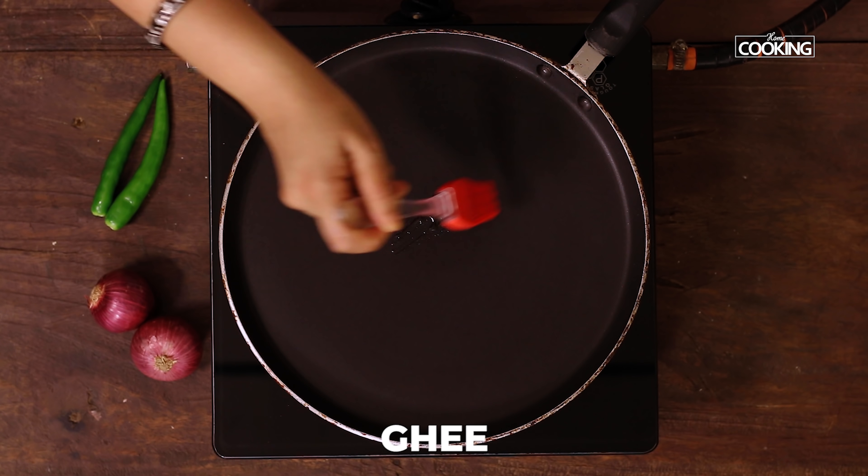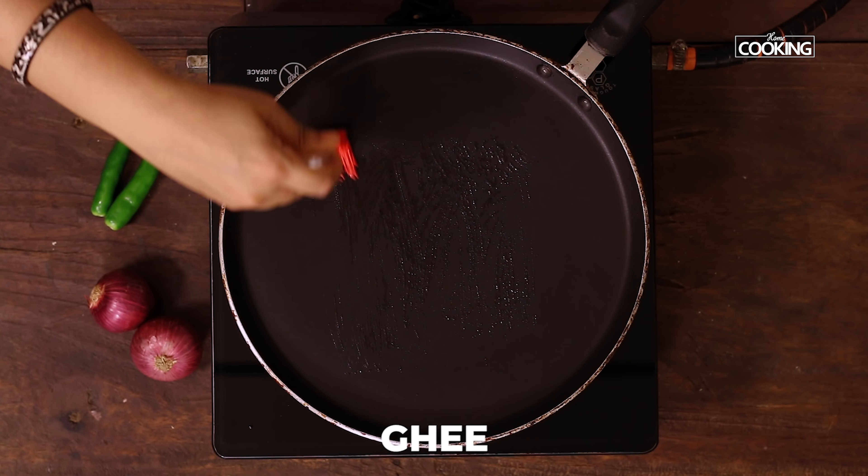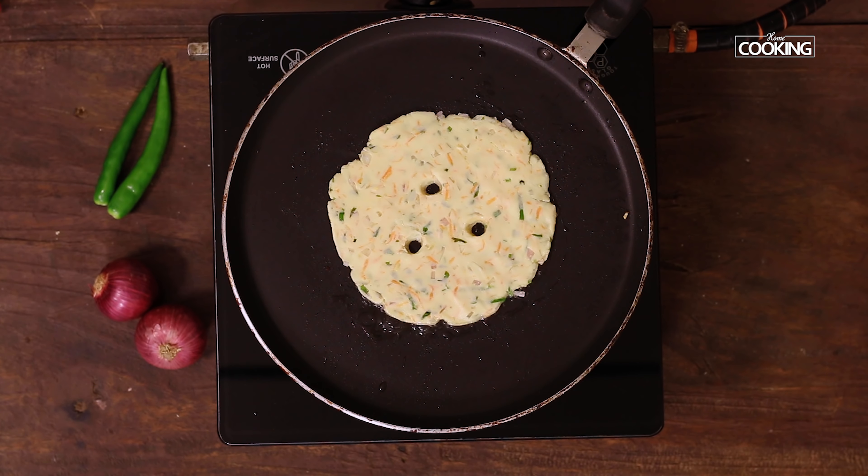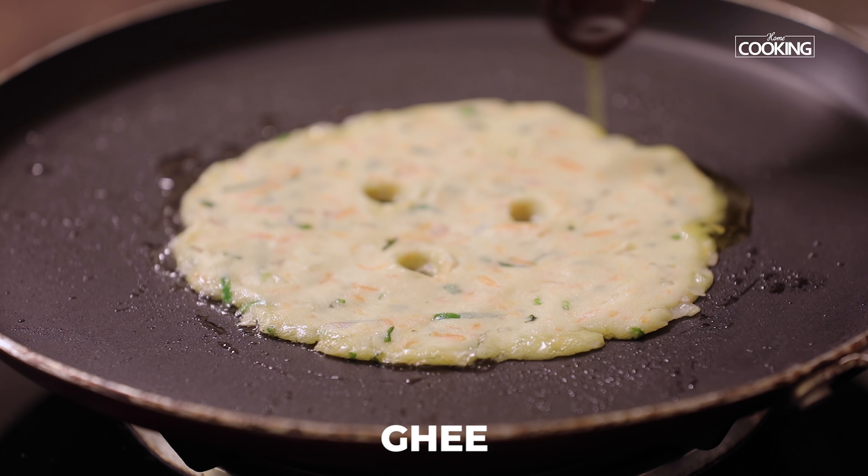Take a tawa, grease it with a little oil or ghee, keep the flame on medium. Place the akki roti onto the tawa and cook on both sides till you get a nice golden brown color, adding a little ghee.